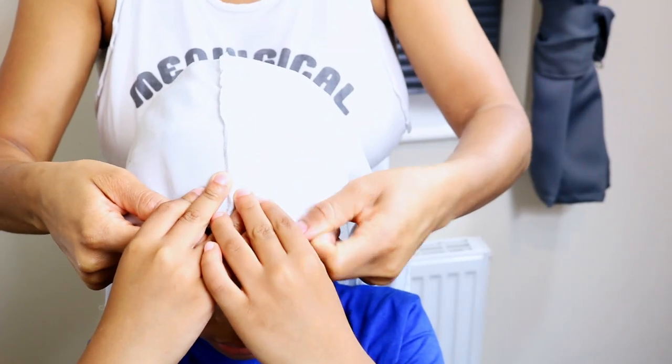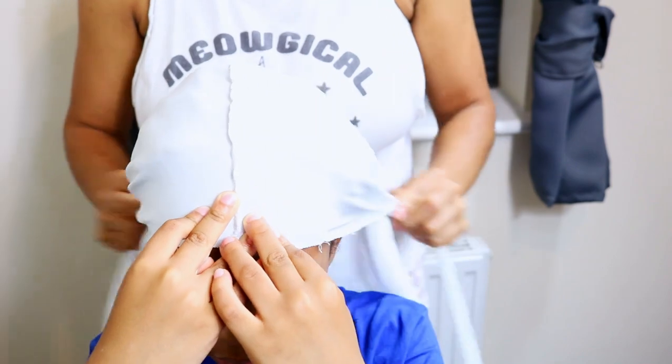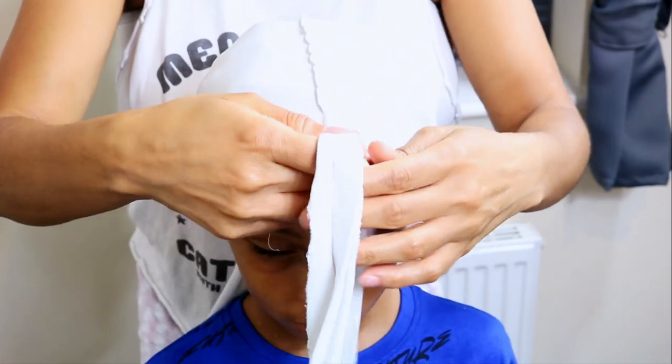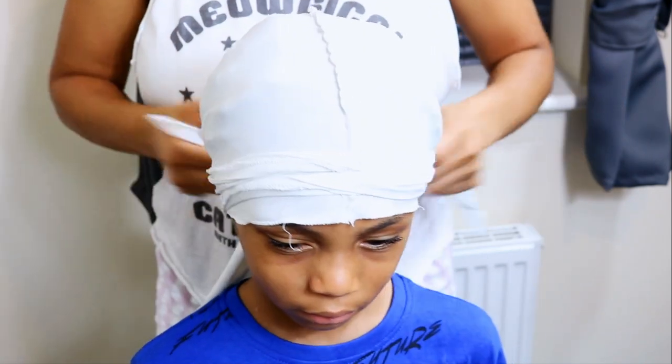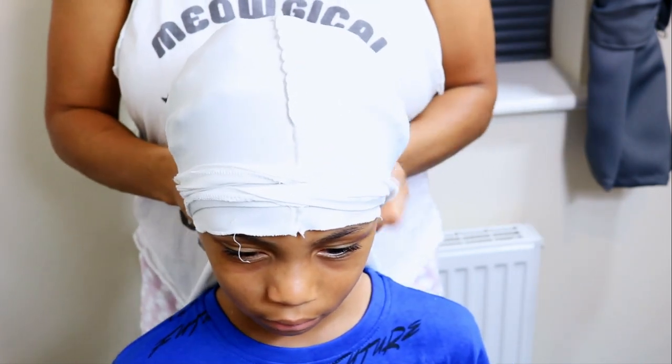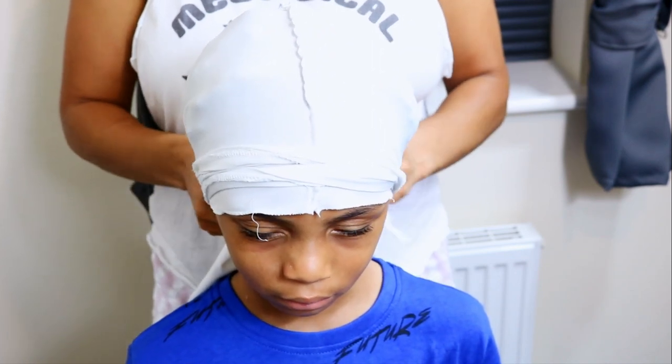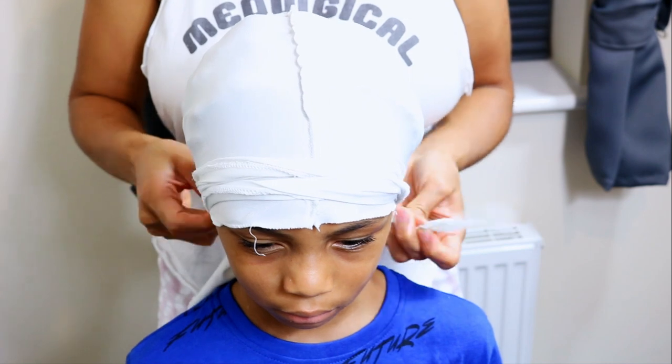Then I secure it with the do-rag. Now to be honest, you do not need to use both, but I do this additional step to ensure that his locks are properly secured whilst he's asleep. Because as we know, sometimes when you're sleeping, you can literally sleep off your head covering.